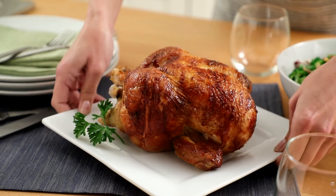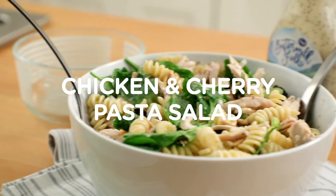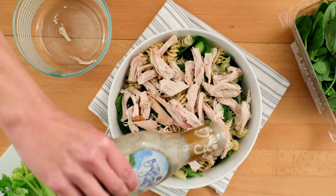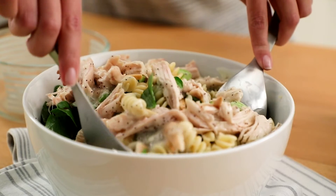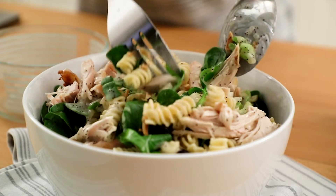Rotisserie chicken is also a great shortcut to a crowd-pleasing dish like chicken and cherry pasta salad for your next event. The chicken, along with a quality bottled dressing, gets you to the party faster and with a lot less work. No one ever said you had to make everything from scratch. Happy cooking!